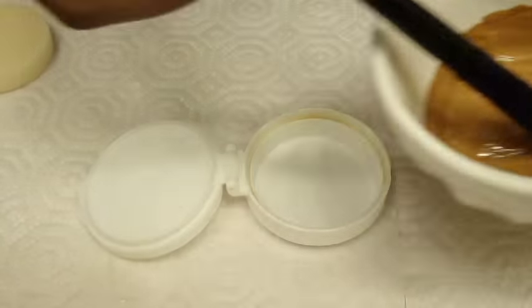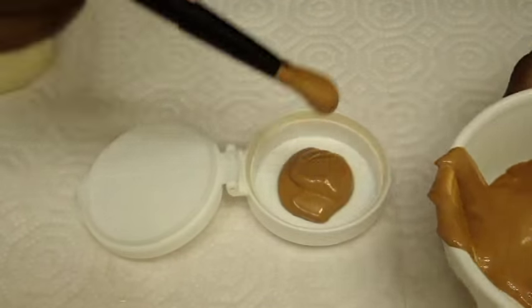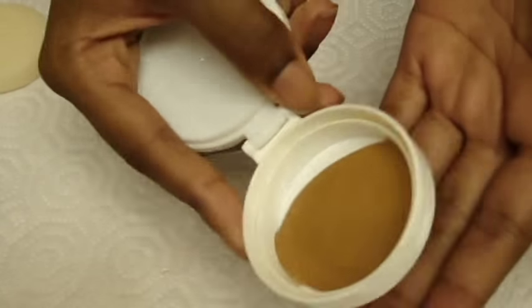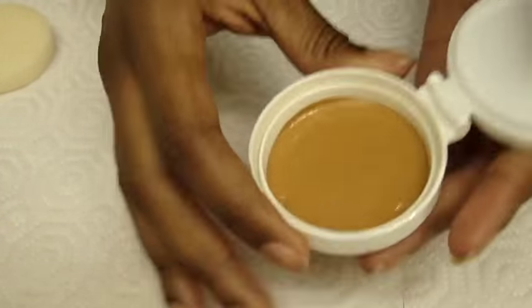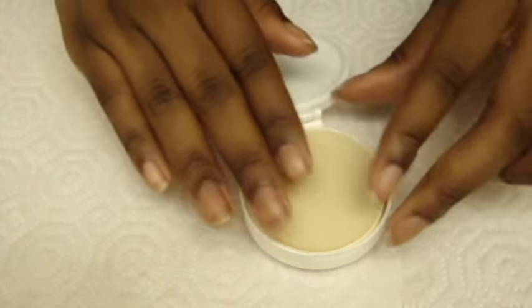Now that your compact is clean, take your concoction and pour it into the container, tapping along the sides to even it out. Try not to fill it over one third of the container, and leave out a little excess of the BB cream. Once filled, place the sponge inside, gently pressing it into place.